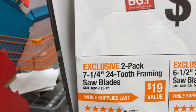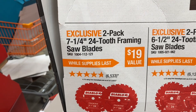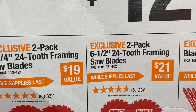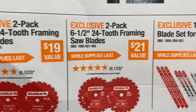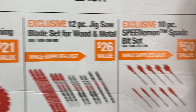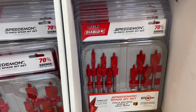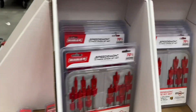For $12.88 each, you get your pick from a 2-pack of 24-tooth framing saw blades, either in 7-1/4 inch or 6-1/2 inch. You can also get a 12-piece jigsaw blade set for wood and metal, or a 10-piece Speed Demon spade bit set in a nice storage case so you can keep them all together and not lose them.